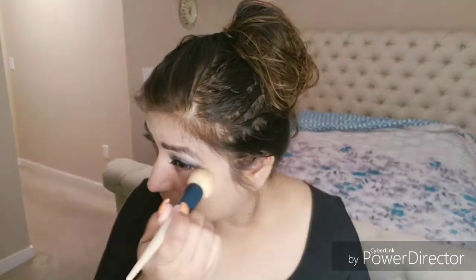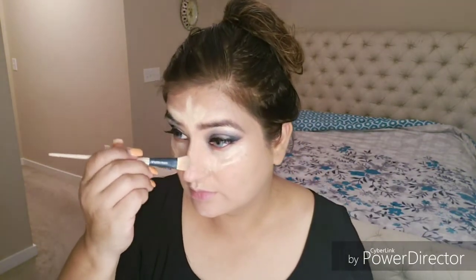I forgot to do the light on the first time but I have done it now, so it will be better for you. This is my Edge Rewind concealer. I have applied it on my cupid bow, chin, eyes, and forehead. Now I will tap it with my concealer brush.